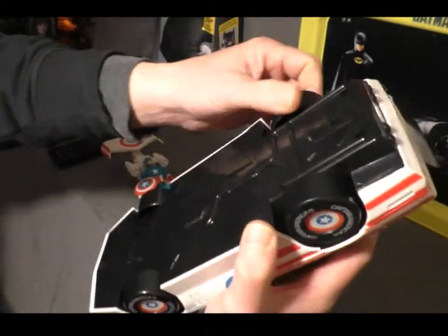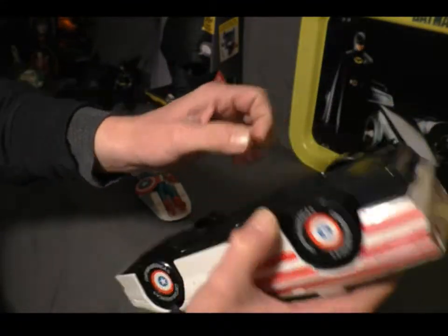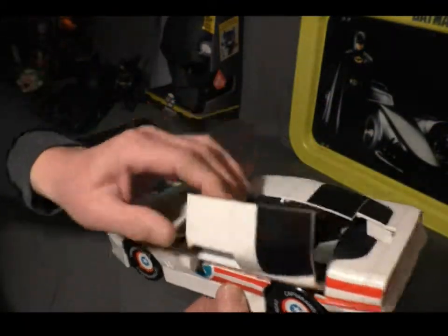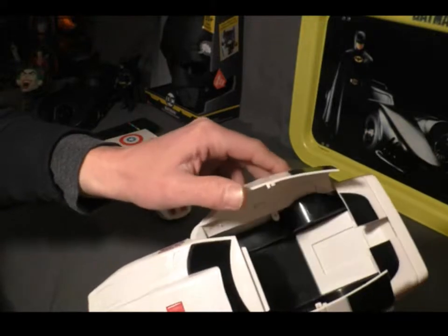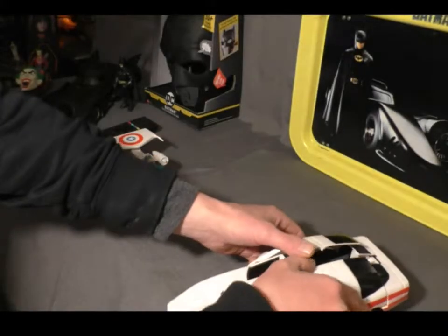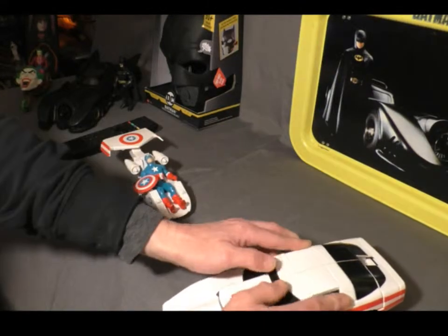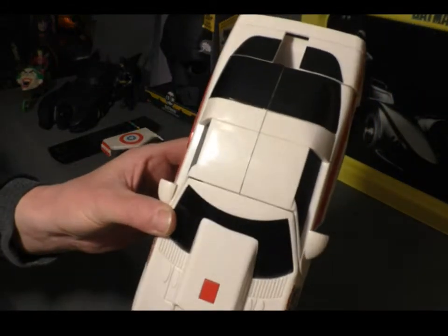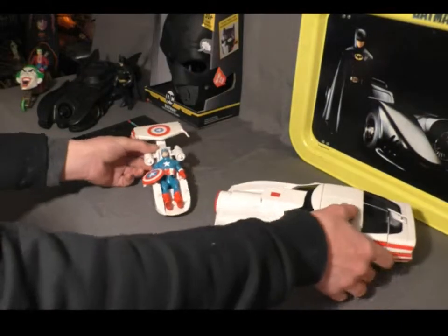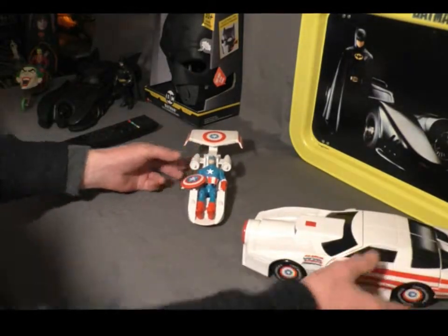It does have plastic wheels, which is common for these vehicles. It's got these two pieces that line up when you close the hatch, so it locks into place and seals up pretty nicely. And that's pretty much what you get there. Pretty awesome.